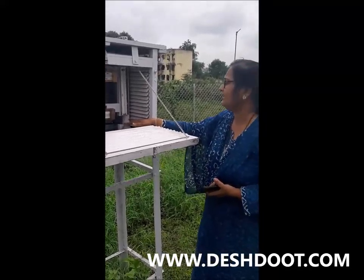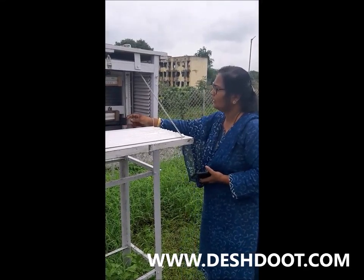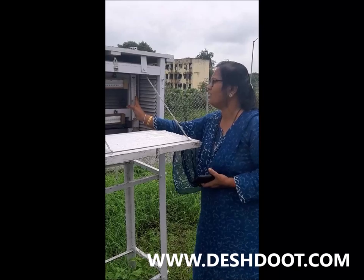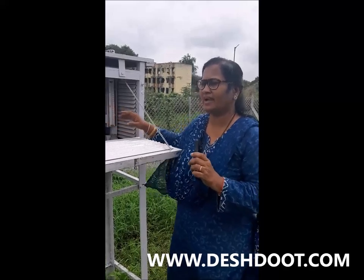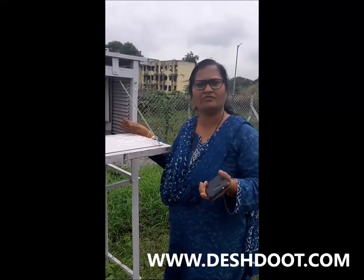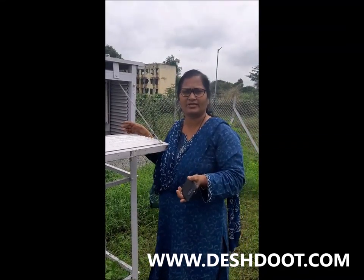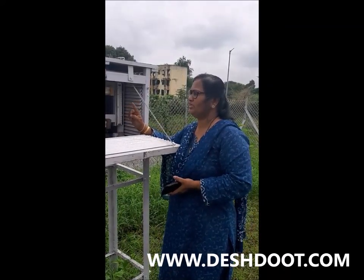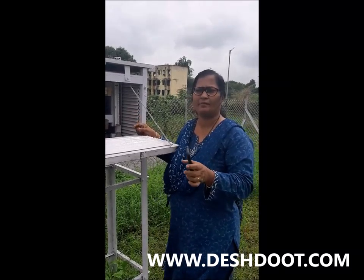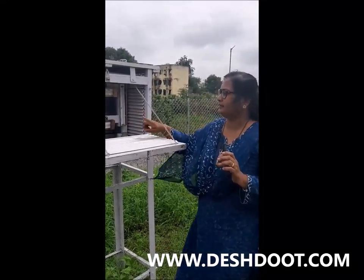Now, you understand how this works. The higher temperature from the dry bulb temperature — if we have a wet bulb and dry bulb and the temperature is the same, then we have 100% humidity. Here we have a wet bulb and a dry bulb.